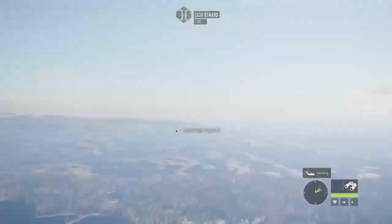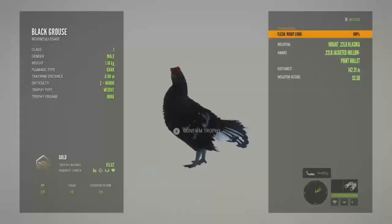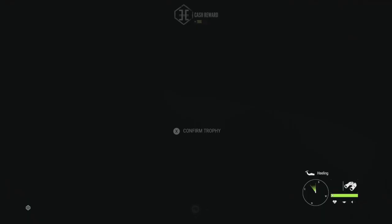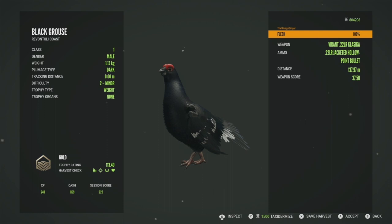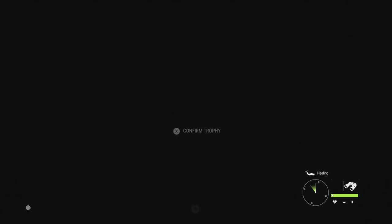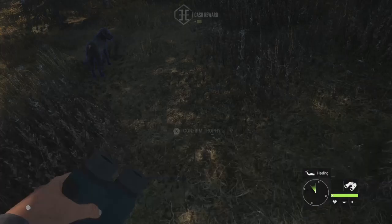Here's all three of these Black Grouse. This one is going to be a gold 115.62 — got him in the right lung at 142 meters. This next one is gold 117.39, got him in the left lung at 136 meters. And then this one is also a gold at 113.40, got him in the flesh at 137 meters. That 117 — maybe he was the one that went up to 124, I really don't know — but they were all pretty decent. So we'll go to our next spot.